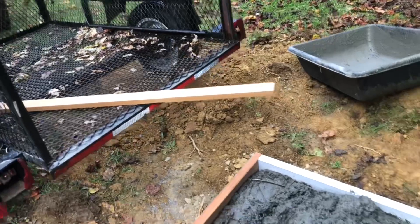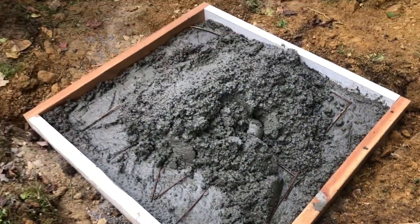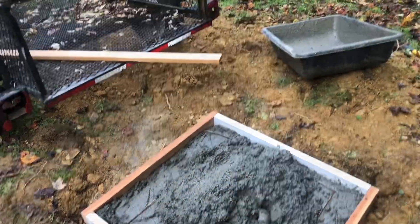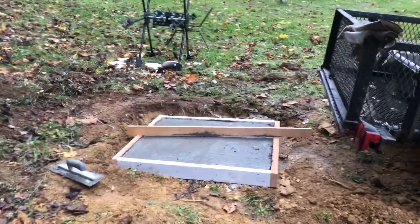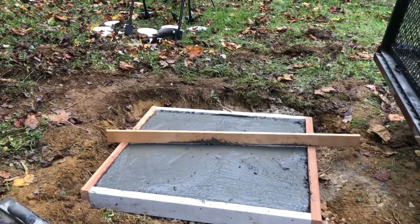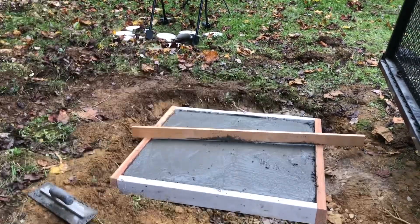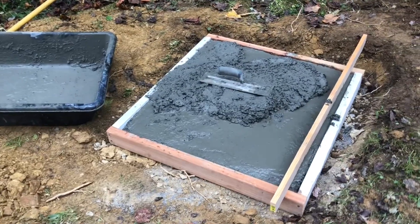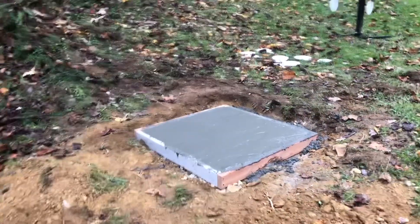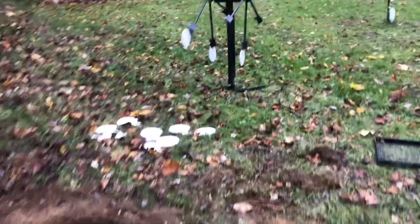I have a screed board ready to level everything out and we're going to work on getting this smoothed out into all the edges. The calculator on the Quikrete website is pretty accurate — it's going to take about another half a bag more. I'm going to go mix that up and finish this project off. I just dumped the last pan of concrete, going to screed it out and get everything smooth.